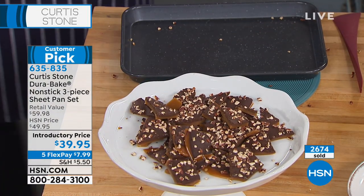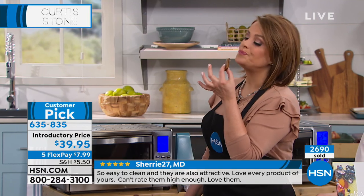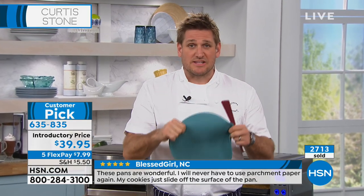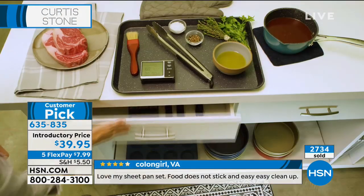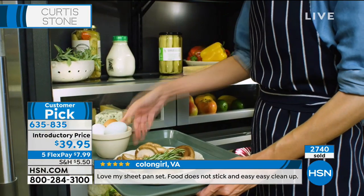They don't warp, they don't stain, they look good. Today you get all three — the 17 by 12, the 15 by 10, and the 13 by 9. Yesterday we sold out of our salt and pepper grinders, our silicone discs, our trivets — literally eight products. I don't want it to happen again today, but the bear claws are gone, the jug pan's about to be gone, the chop and mash is about to be gone, and the bakeware is about to be gone.